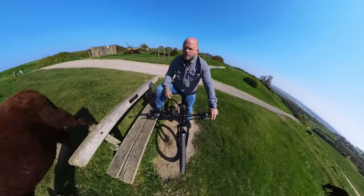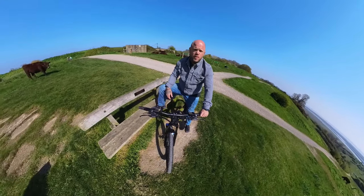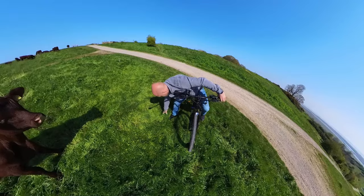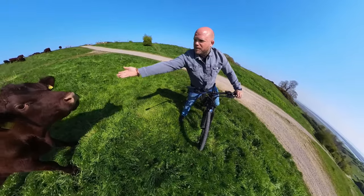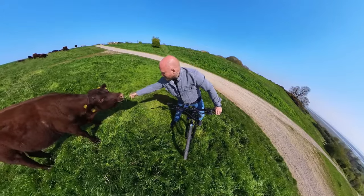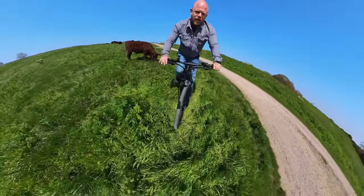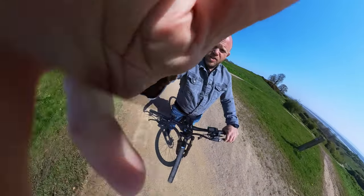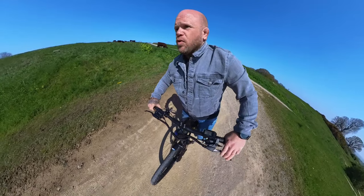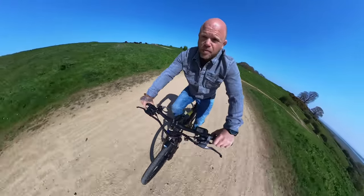No e-bike review is complete without asking a cow their opinion on eco-friendly e-bikes. Hello, Mr. Cow — not interested! Right, should we go and do a hill test? That's the thing most people want to know — if you've got a 250-watt e-bike, will it go up a hill? There is a really big hill right over there. How you doing, buddy? Watch the grass, watch the grass.